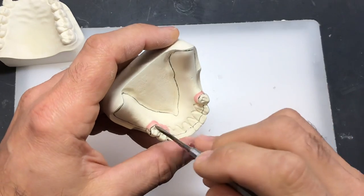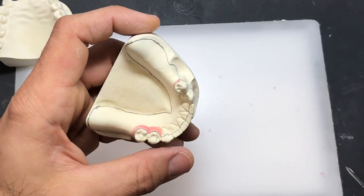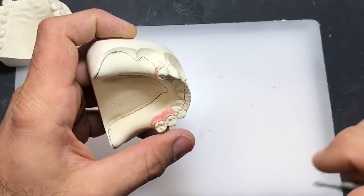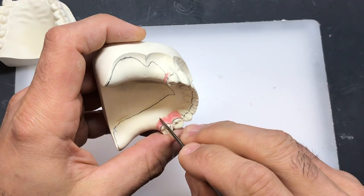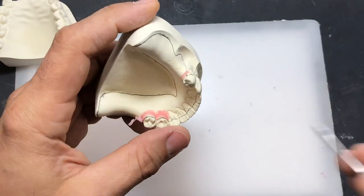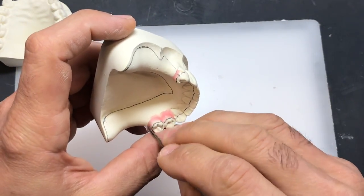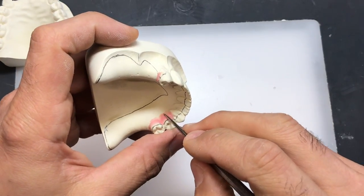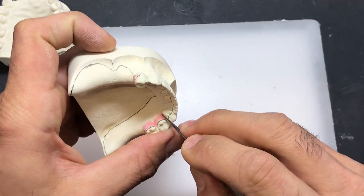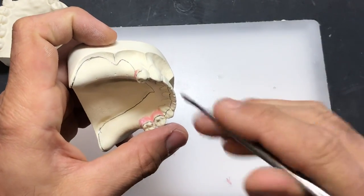It is a lot easier to do this when the models are dry, like these are here, so the wax can adhere to the model surface. I'm going to heat up my number 7 spatula and go back and trim back or carve back the excess wax. You have to be a little creative here and imagine the path of insertion. If you're going to err on the side, have a little bit too much block out, but certainly keep the wax below the pencil line.